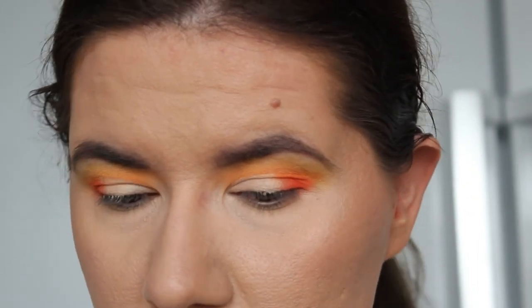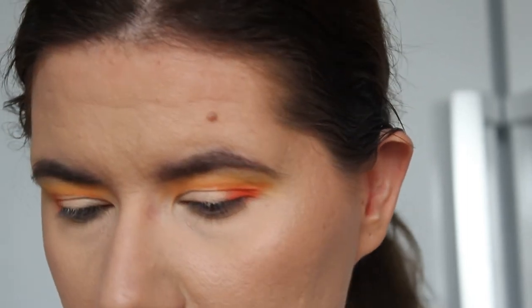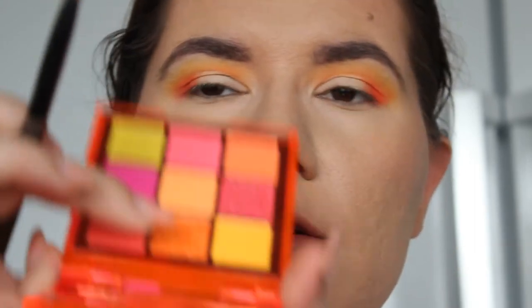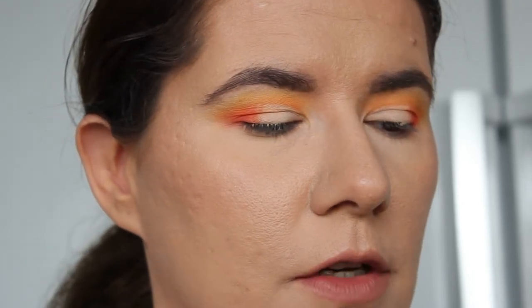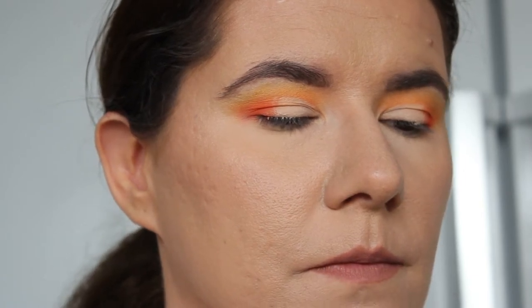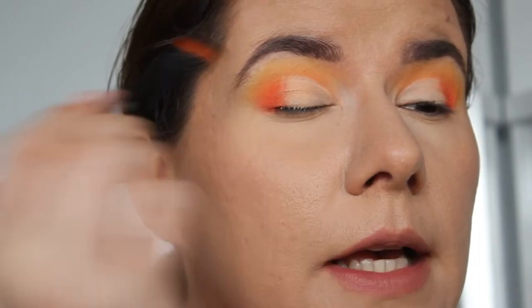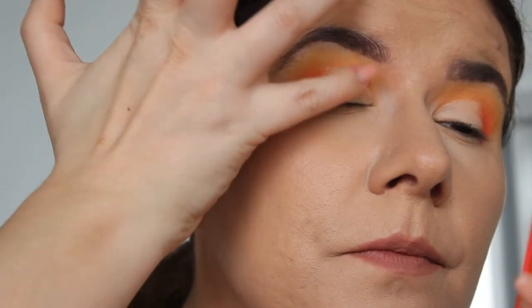We're going to take a flat brush and my favorite brush for applying shimmer shades is the Linda Hallberg 305. I'm going to go into this orange shimmer shade — it looks more like a topper. I think I'm going to need to use a finger, but let's try it with the brush first. Yeah, absolutely needs a finger. So let's take the pinky — this is a beautiful shade, I love it.